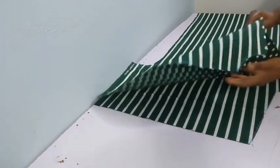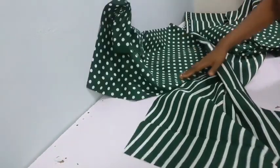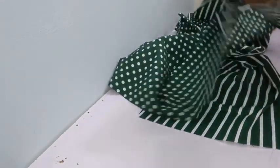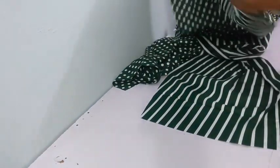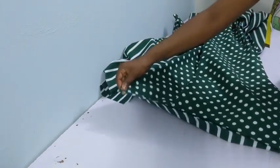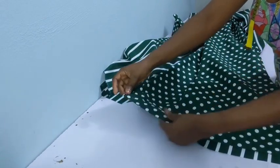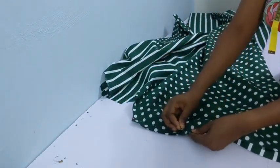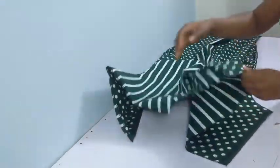Now that we have both pieces, we're going to join the shoulders together. Remember we cut the shoulder and the sleeve together — this is called a joint sleeve, meaning you don't cut the sleeve separately, you cut it together with the body. Use your pins to secure that in place, then go ahead to sew it on your machine.